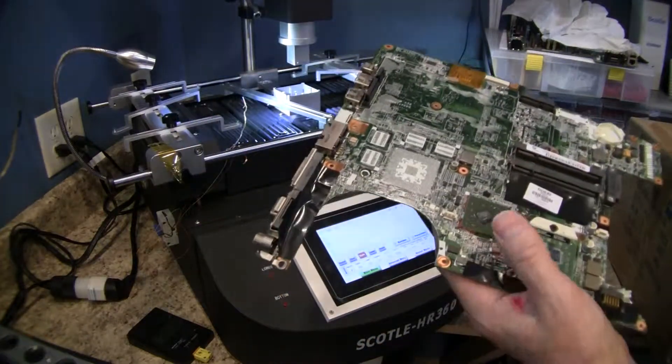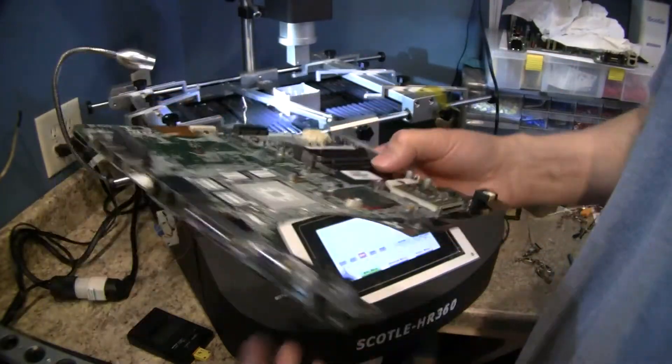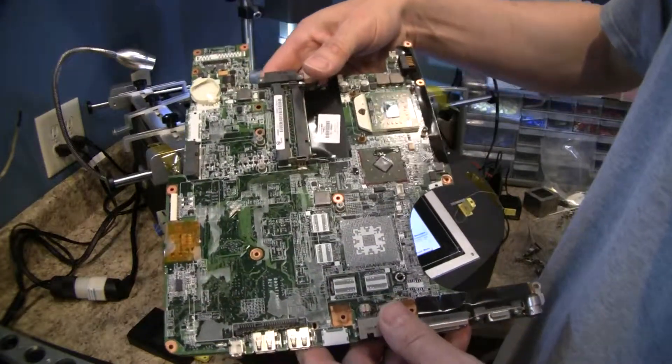A drop under each side. There's adhesive on those, but we're just shooting under the adhesive, around the adhesive in the gaps we can get. Some of them have very little gaps, but if you put a couple drops there and let them soak in, they do get in there. That flux seems to penetrate really well.